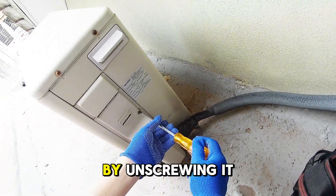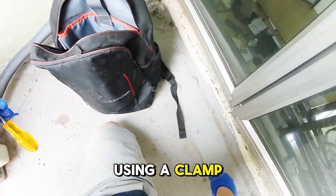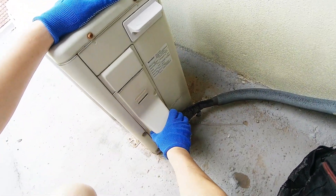I'm going to remove this cover by unscrewing it to access the wiring. This allows us to check the current using a clamp meter to ensure everything is running within limits. I'm going to remove this.